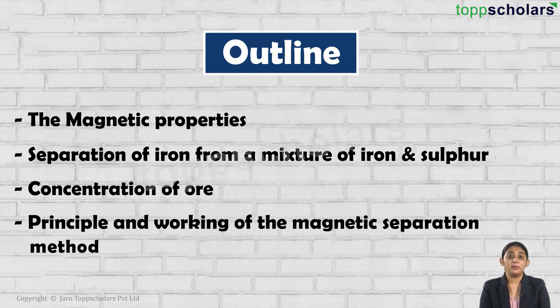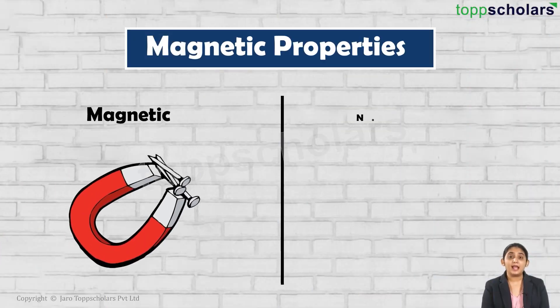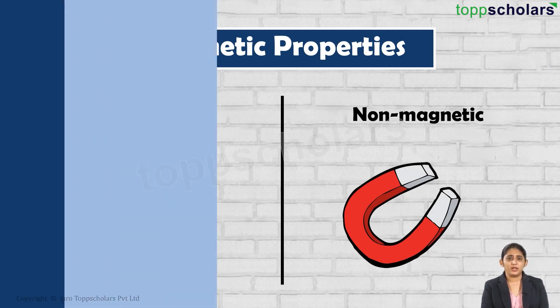We will be discussing about the principle and working of the magnetic separation method. In order to understand this separation method, let's first recall what we understand by magnetic and non-magnetic particles. Let's carry out a very simple activity.